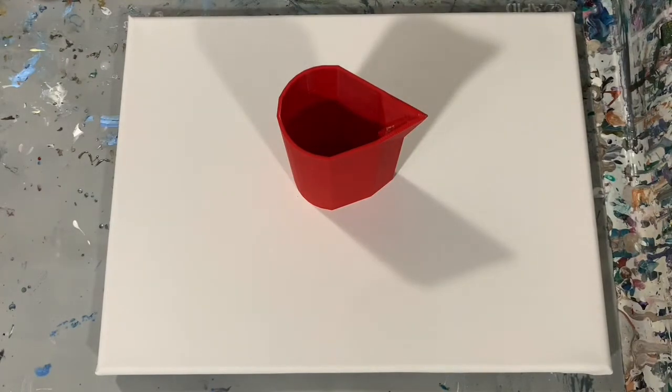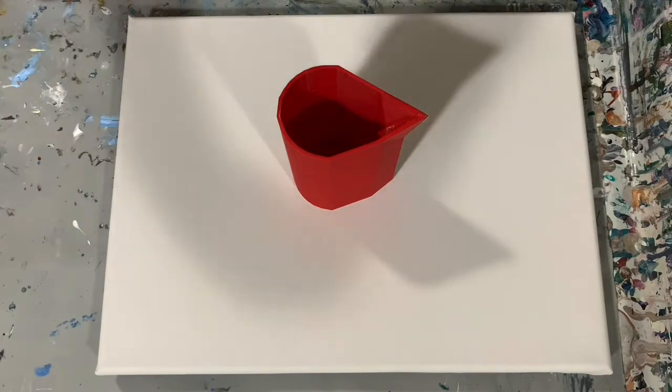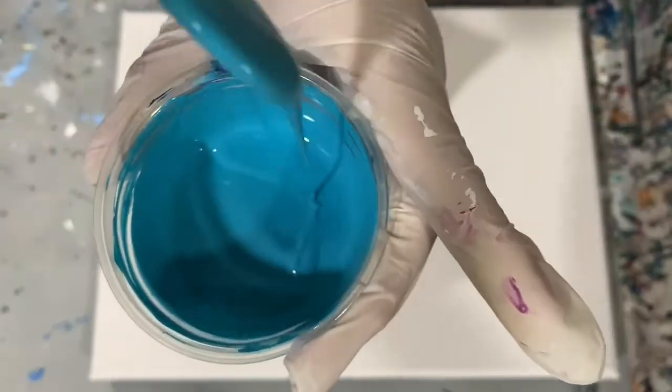For my cloud mix, I am using the DecoArt Satin Enamel and Vallejo Pearl Medium. My pouring medium ratio for that was two parts Satin Enamel, one part Pearl Medium, two parts Floetrol. All my paints today got a generous squirt of GAC 800. For the Krill paints I used more like three parts Floetrol and one part paint with that squirt of GAC 800.